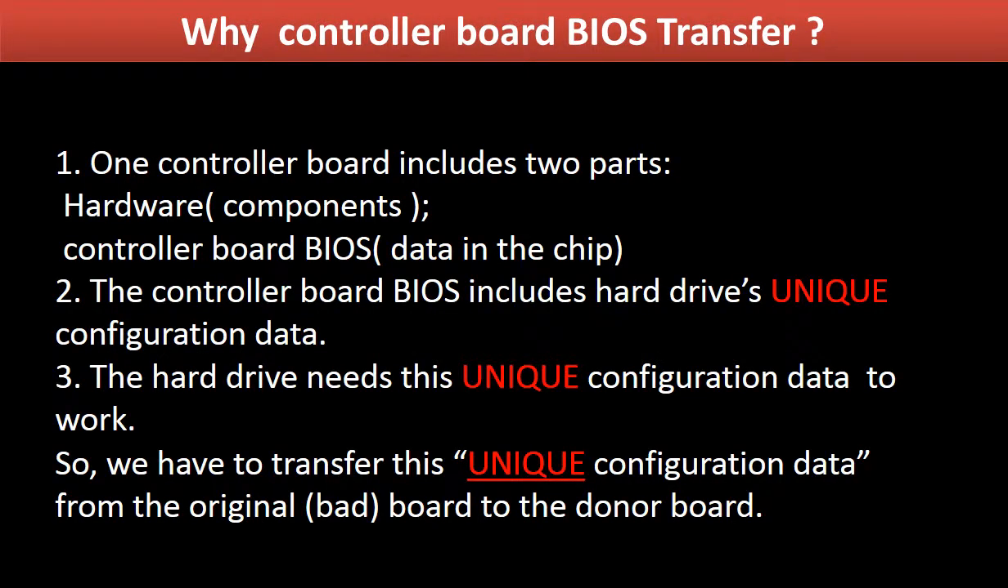Why do we have to do the controller board BIOS transfer? Because for this model hard drive, one controller board includes two parts: hardware and controller board BIOS. The controller board BIOS includes the hard drive's unique configuration data. The hard drive needs this unique configuration data to work. So we have to transfer this unique configuration data from the original board to the donor board, then the donor board can work on the original hard drive.